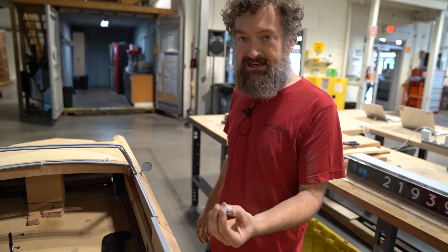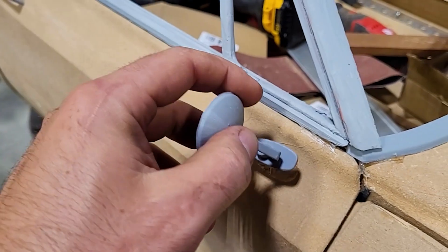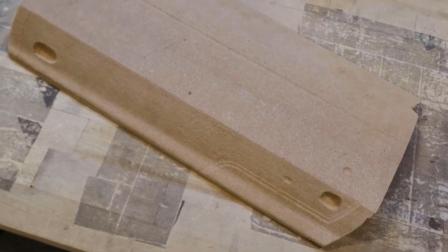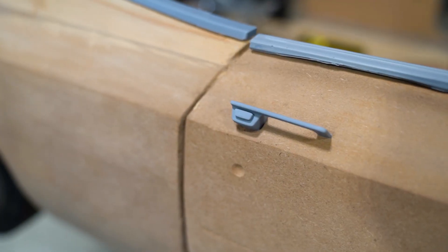What I've experimented with is using magnets. I was able to embed small magnets in some of these 3D printed parts, like this handle and this mirror, and also gluing magnets into the wood — that way I can remove these parts, do all the painting and finishing, and then put them back together.